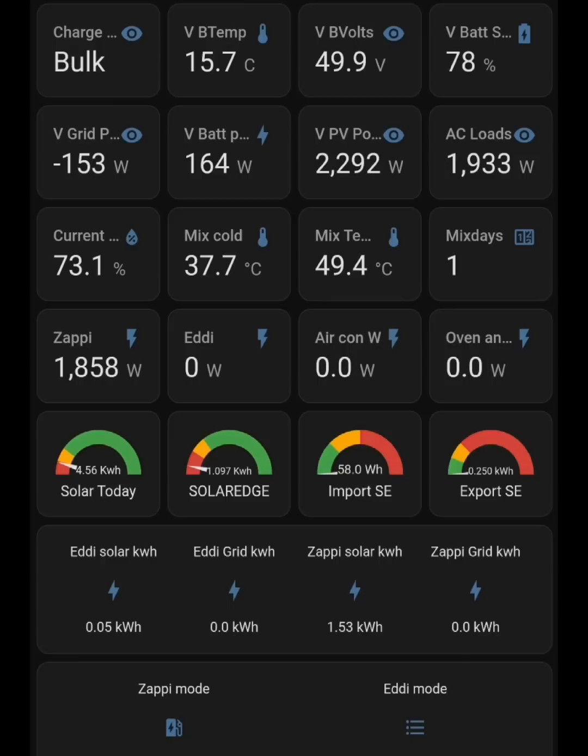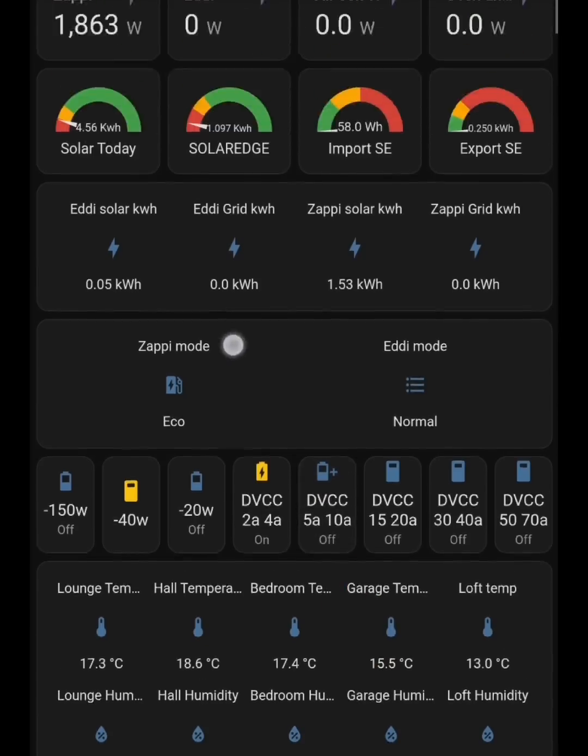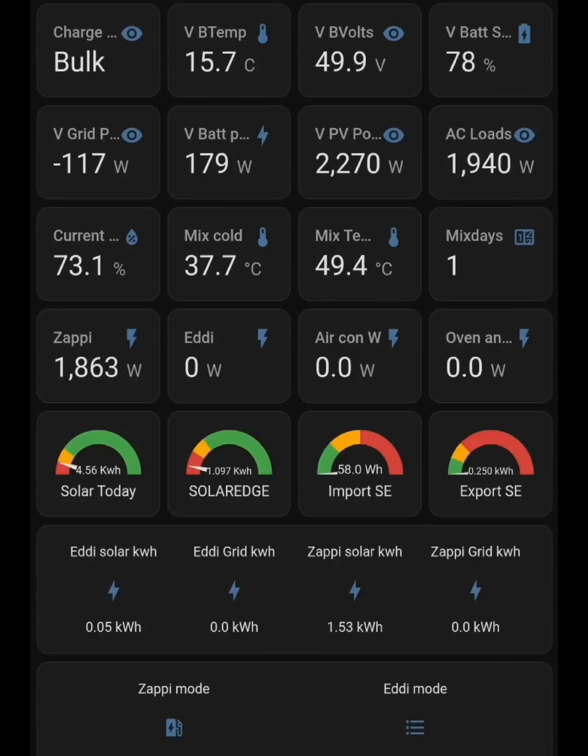What I am achieving is charging on the Zappi in eco mode without bouncing into grid import — my grid import counter isn't going up, which is exactly what I want. It appears I can do this by limiting the energy going into the battery. So now I'll increase battery charging allowance to see if we get that bouncing. Scrolling back down to DVCC buttons, I'm selecting 5 amps — only a 50-watt increase from 200 to 250 watts. I'm watching V grid power at minus 202 watts and V battery power at 174 watts, to see if it increases toward 250 watts.